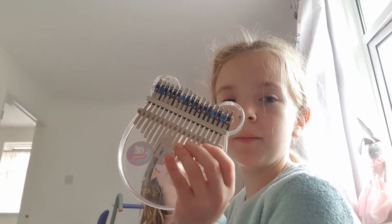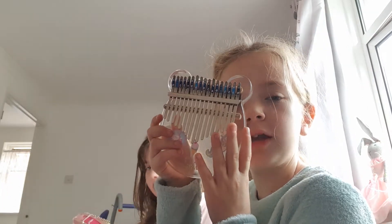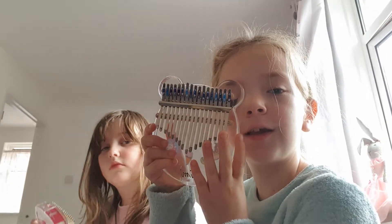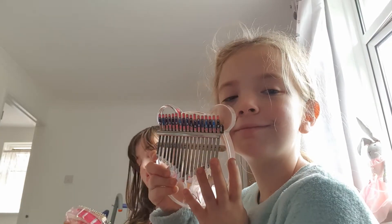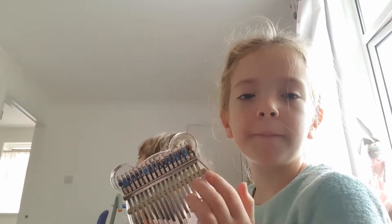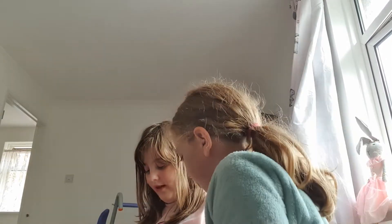This video is going to be about kalimbas. If you want one, they're about 20 to 30 pounds and you can get wooden ones. Mine's a bear and Jelaine's is a paw print.